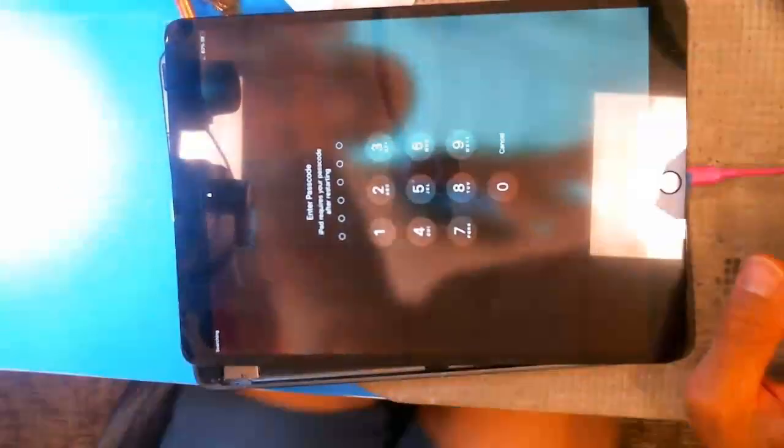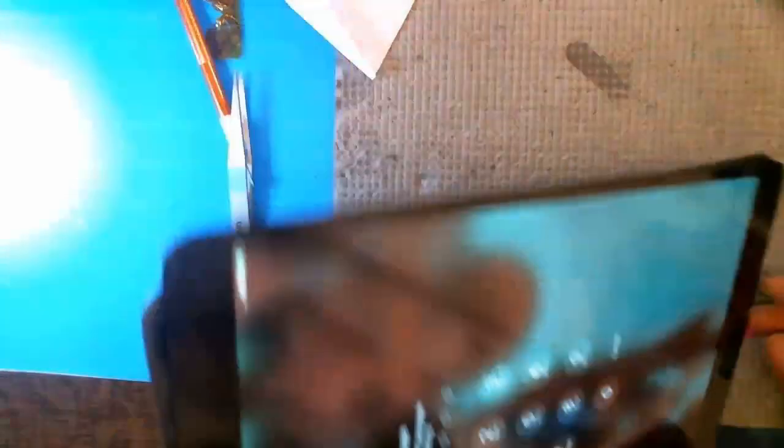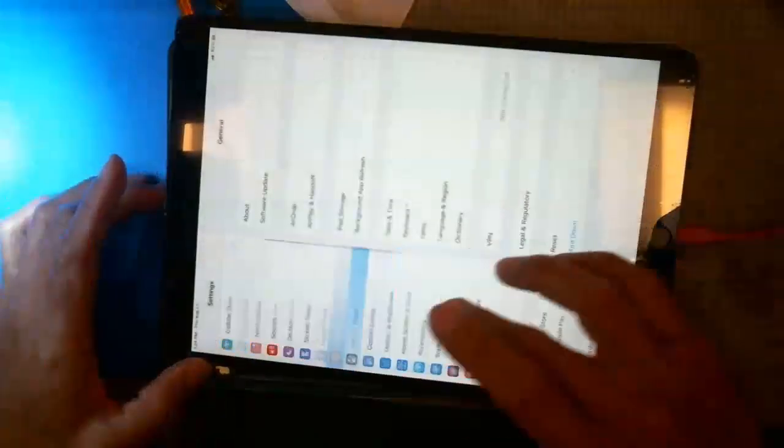Let's type in the passcode. Okay, as you can see, this is working well — the backlight is on.